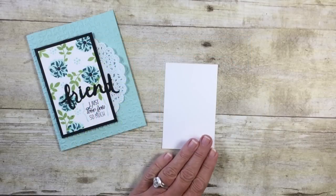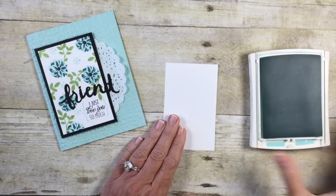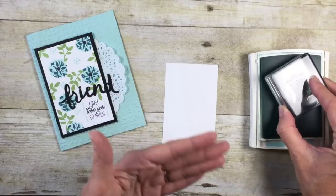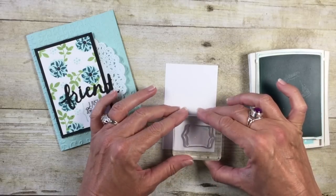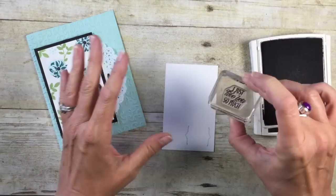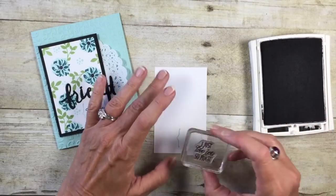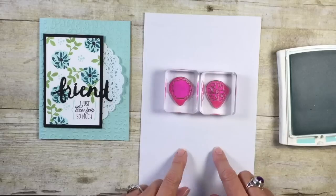We're going to start with our stamping — I want to get that done first. I'm going to start with my Pool Party ink pad and bring in the brackets. I thought these brackets gave such a nice look; we're going to stamp them down in the bottom right corner. This stamp set has a lot of sentiments in it, but I just love 'I just love you so much.' We're going to ink that up in Basic Black and stamp it in the brackets. We're now ready to stamp the flowers.